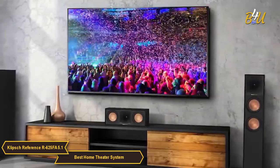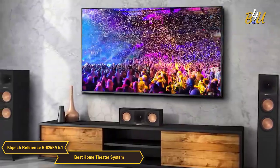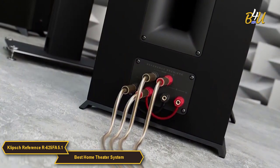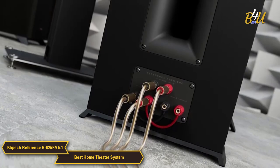In terms of design, the R625FA will complement any modern-day decor, and the R625FA system is also incredibly easy to set up. The speakers come with color-coded cables and the diagrams are easy to follow, so even if you're not a tech-savvy person, you won't have any trouble setting this up.